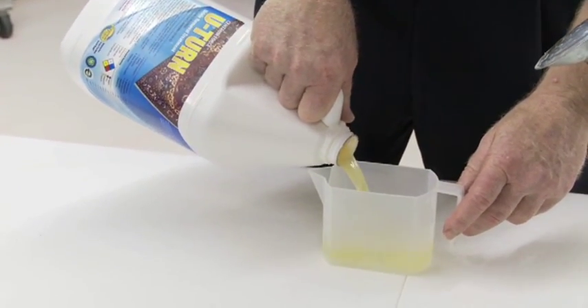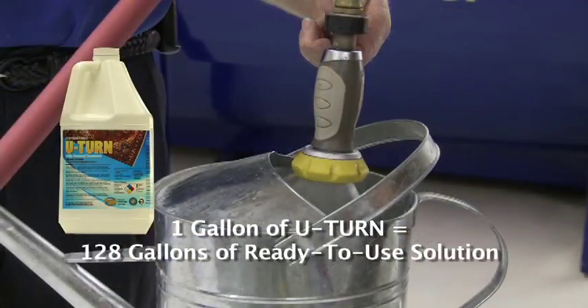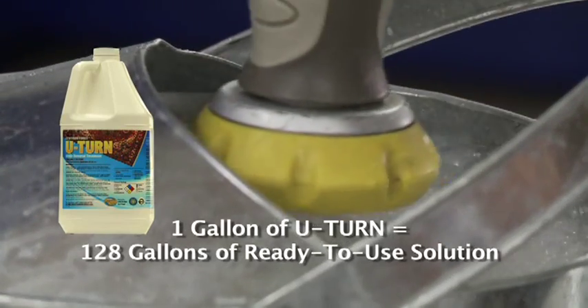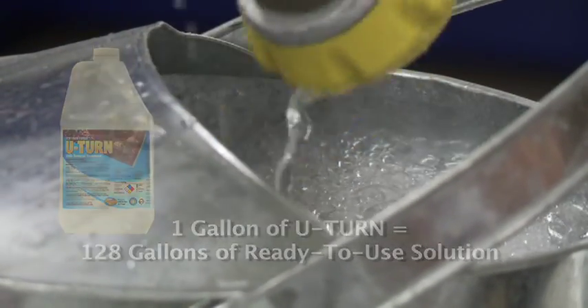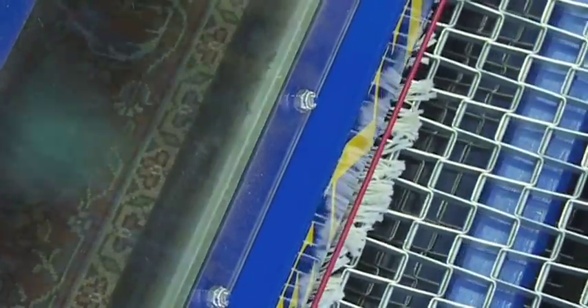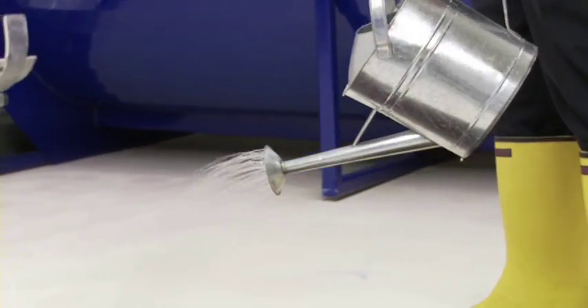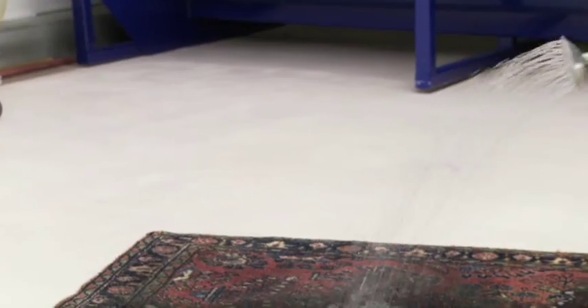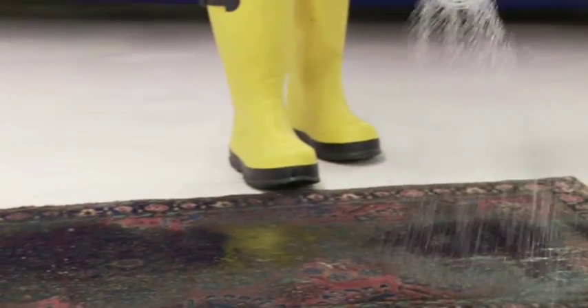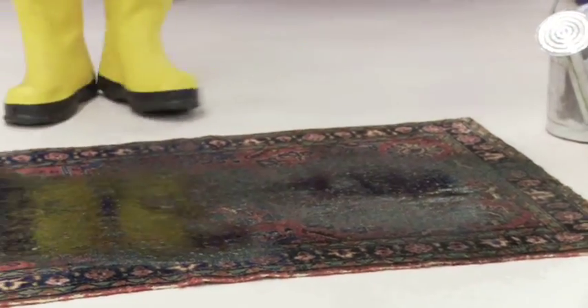Using U-Turn is simple and straightforward. It's highly concentrated — our one-gallon product is enough to produce 128 gallons of ready-to-use solution. On Oriental rugs, an important first step is to properly remove the dry soil, which contains the urine, either using a vacuum or dust-removing machine. Then flood the affected area. To effectively break down and remove all of the odor-causing urine from the rug, apply enough solution to completely saturate all of the pile yarns and get deep into the foundation.